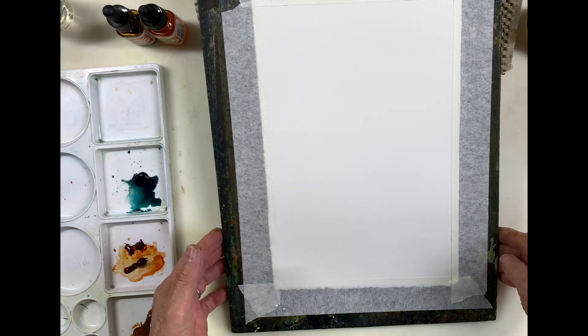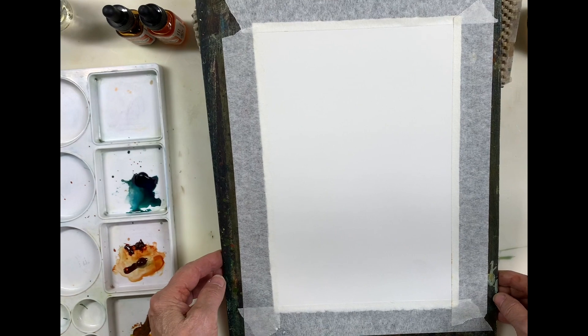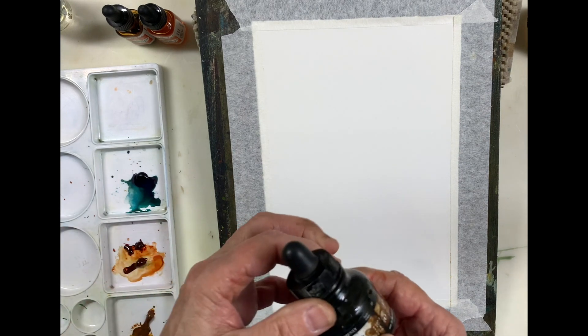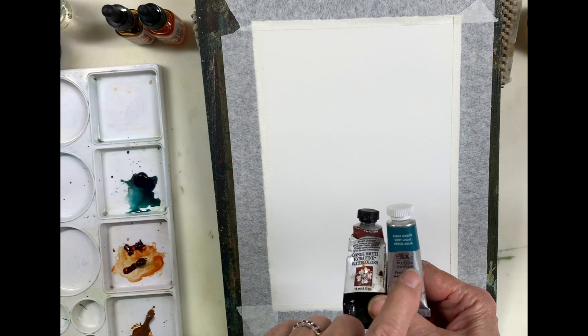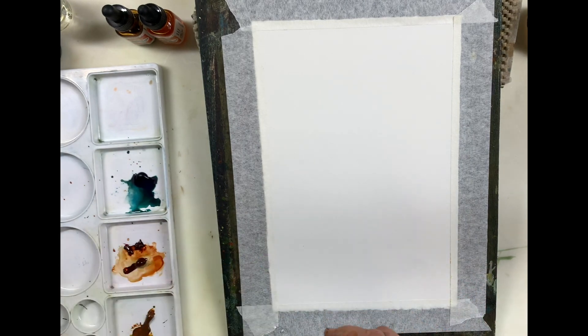I'm going to do a very simplified landscape to show you how I create textures in my imaginary watercolors. I'm going to be using Daler-Rowney Sepia ink, Winsor & Newton Aqua Green, and Daniel Smith Quinacridone Burnt Orange. Now, those two colors — if I mix them too much I'm going to create mud, so I have to be careful there.